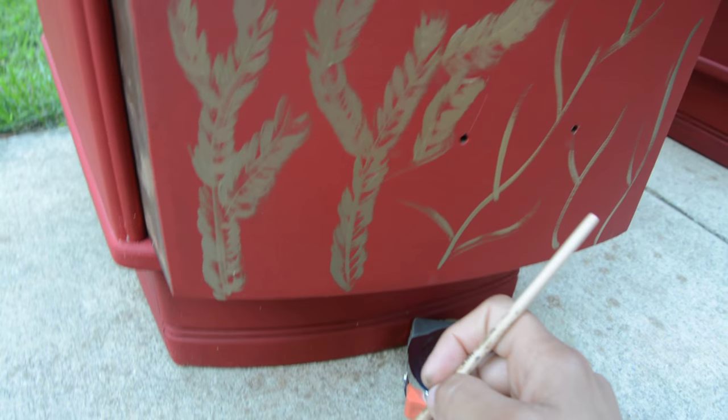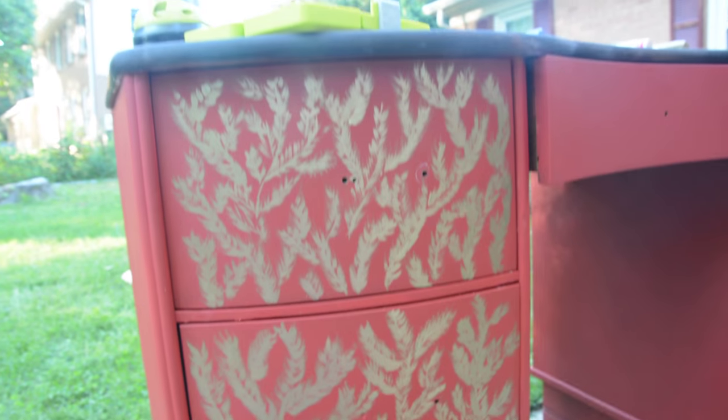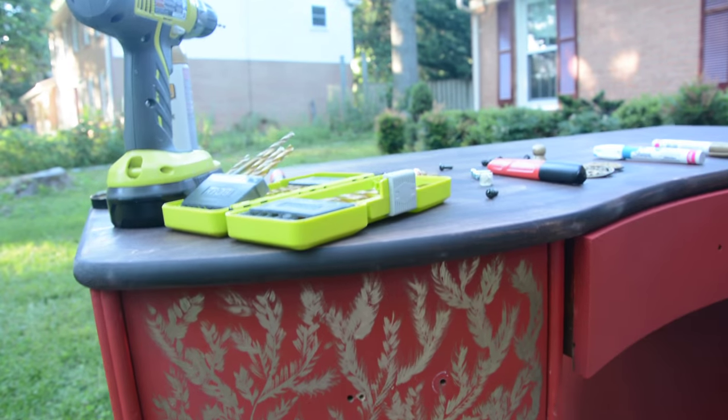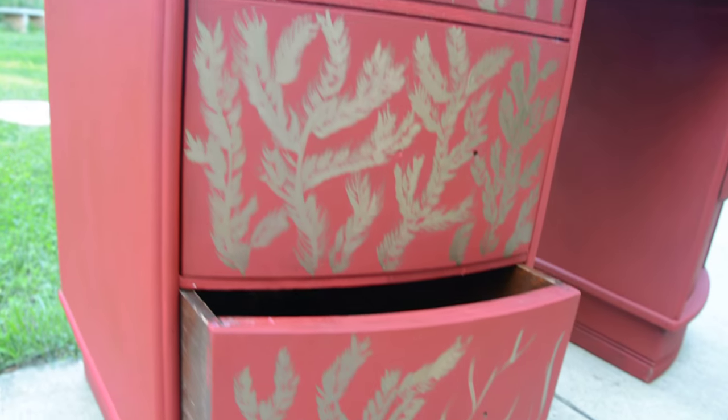Hey guys, what's up? Serena here from thriftdiving.com, and I am working on this desk that I got from the thrift store for, I don't know, $12, $15, I think.